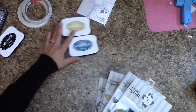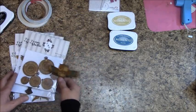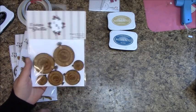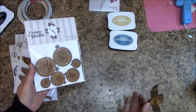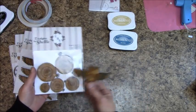The embellishments that go with the Steampunk Days collection include time pieces — these are wood, laser engraved. You can dab some ink on them and change the whole look. You can use silver, teal, anything you like.